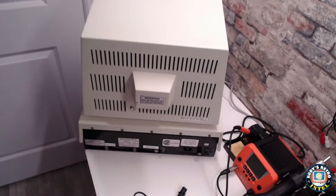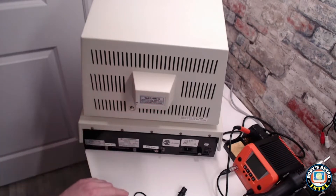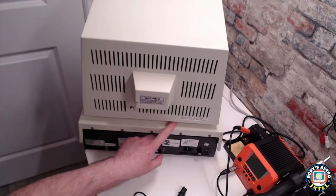Here on the back of the unit we see a warning label — high danger, high voltages — so please do not do this work unless you are qualified to do so.